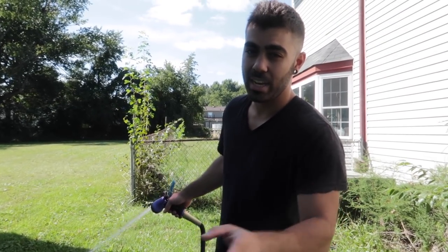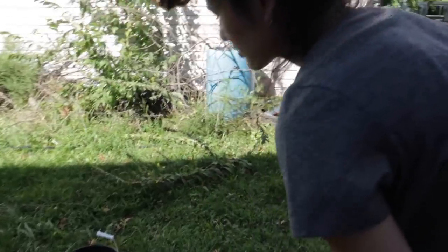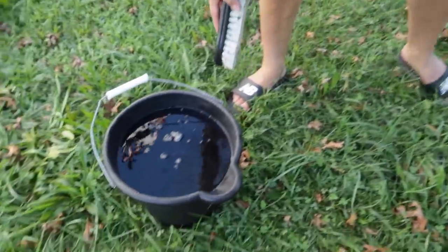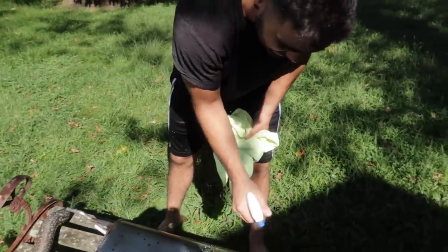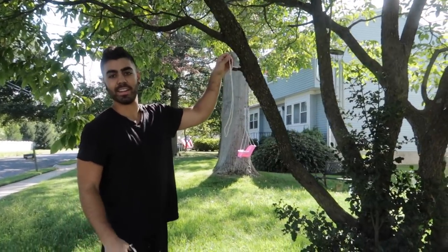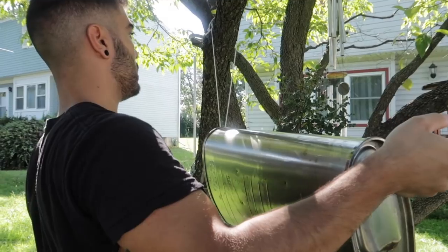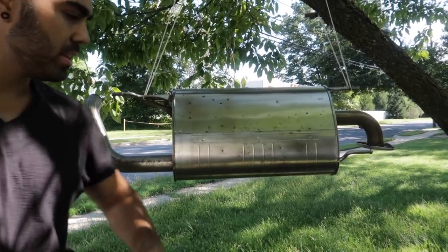To clean the muffler, two steps: plain old soap and water scrubbing, and after that we're going to hit it with a degreaser to knock off all the oil. There is rust everywhere. Put some soap in the water, a couple squirts, stir it around. Then degrease it to get it super squeaky clean. I'm going to hang the muffler up on this tree right here using a little bit of yarn or string — just like that.